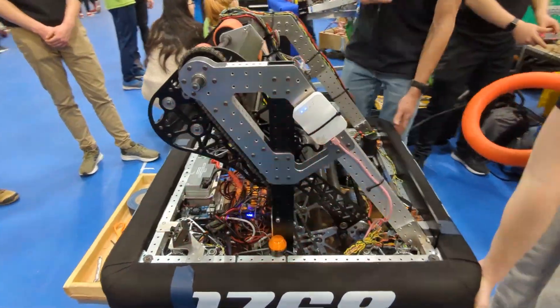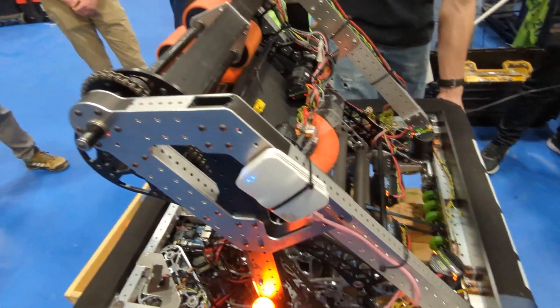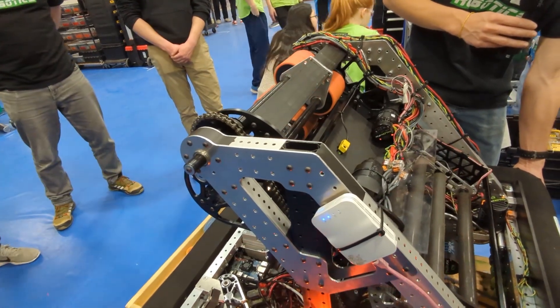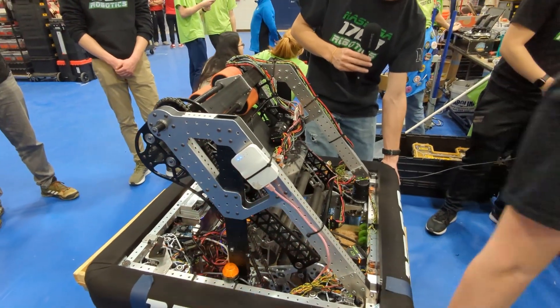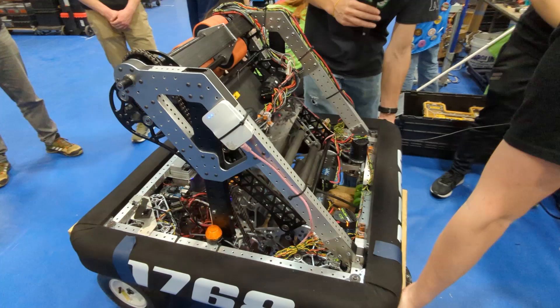Okay, so to do this we have to lift it a little bit. Okay, hopefully it works.